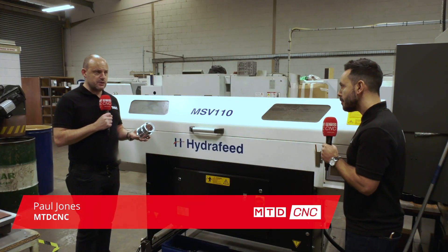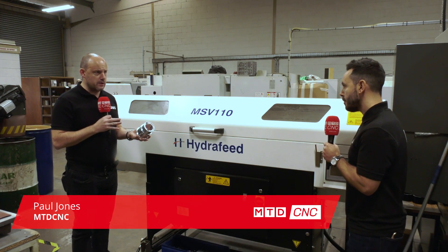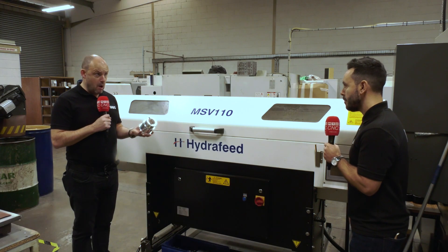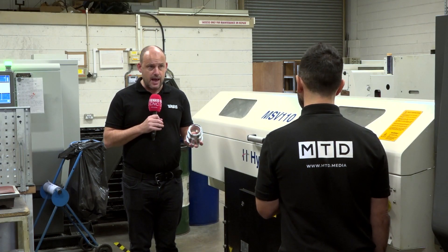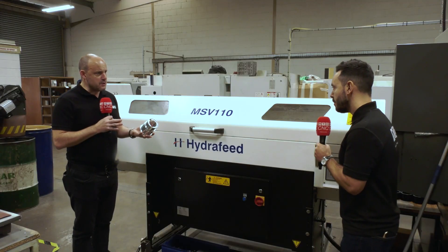Gio, we're here at Mill Turn Precision in Hinkley. It's a really interesting application because this component here is machined out of over a hundred mil bar through this Hydrafeed MSV 110 bar feed. How difficult is it to machine bar of this diameter?